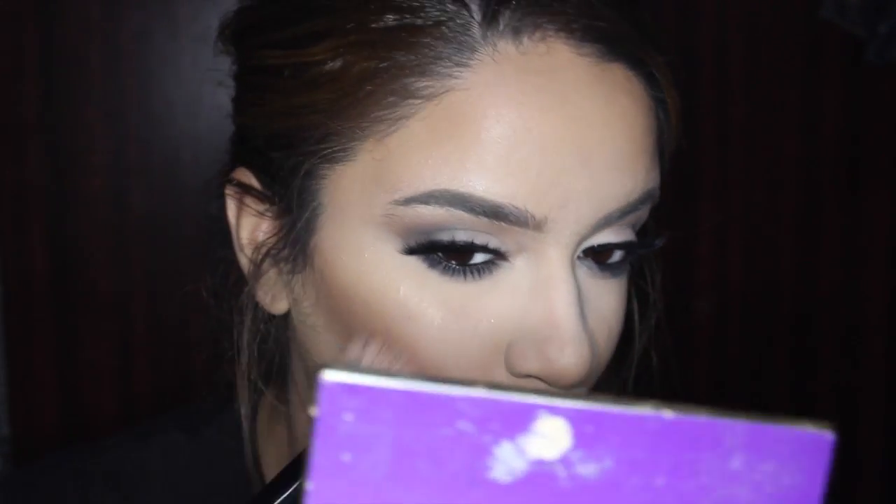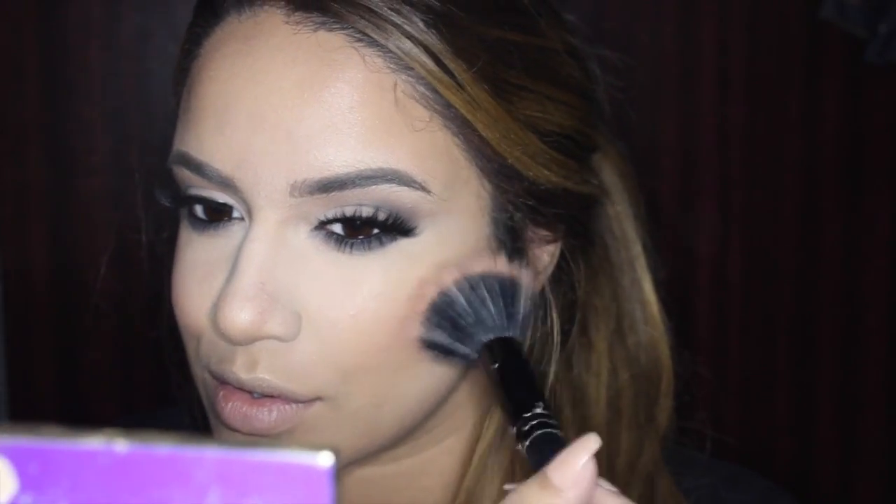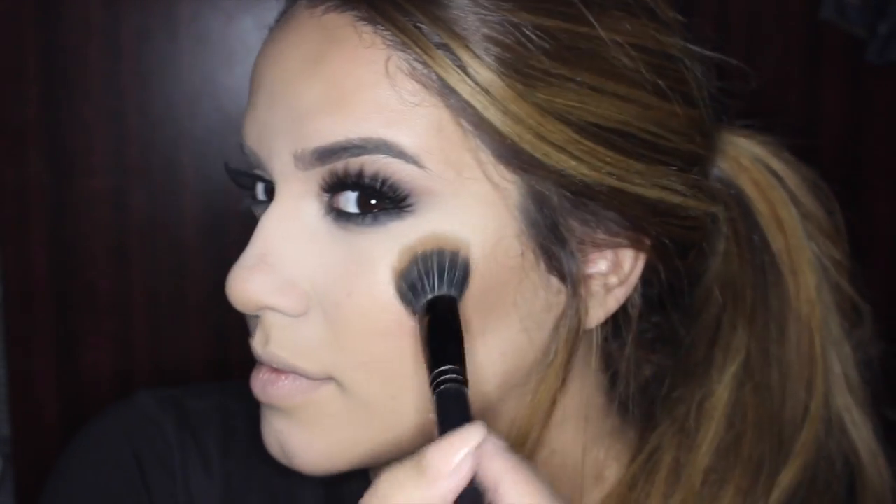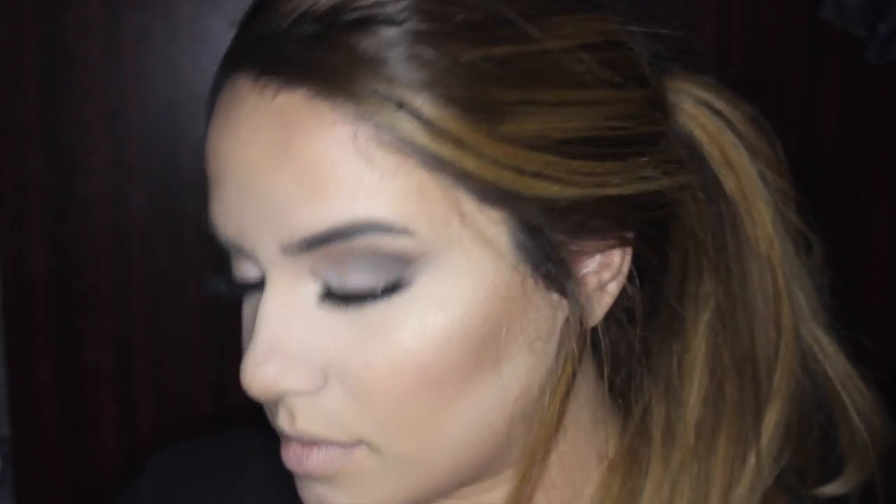Now I'm taking Blush Baby from MAC and applying it to the apples of my cheeks using a Tarte duo fiber brush, gently packing on the pigment — I don't want too much blush. Then I'm taking a second highlight powder and dusting it over the high points to layer my highlight for more glow. I've been liking the technique of highlight first, then blush, then more highlight — it makes cheeks look more glowy and blends the blush and highlight better. I'm going back on my nose, chin, and then highlighting my inner corners with the same highlight shade to brighten and open up my eyes.